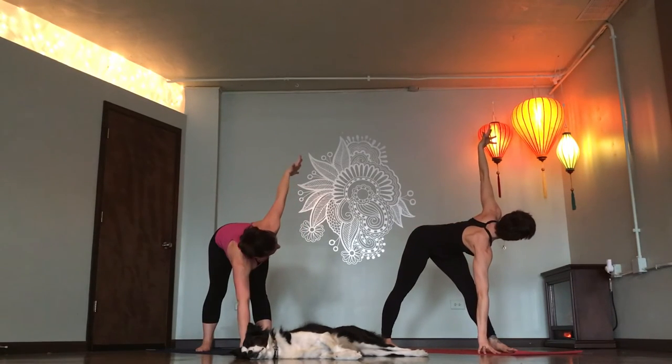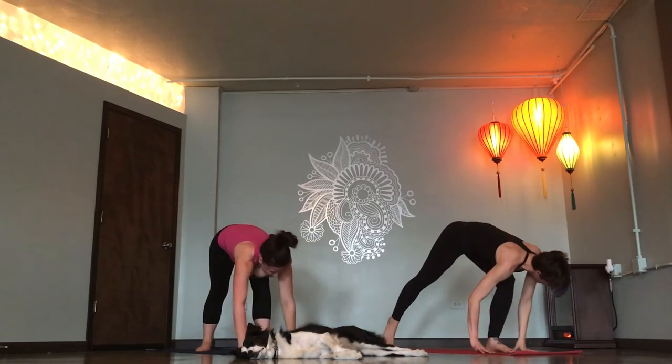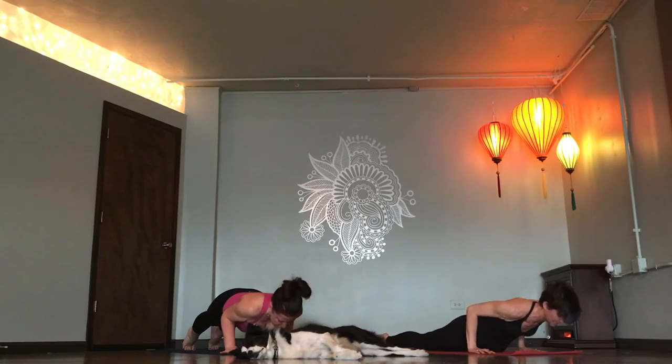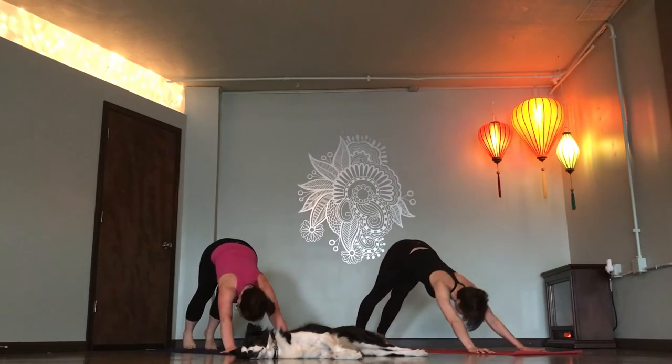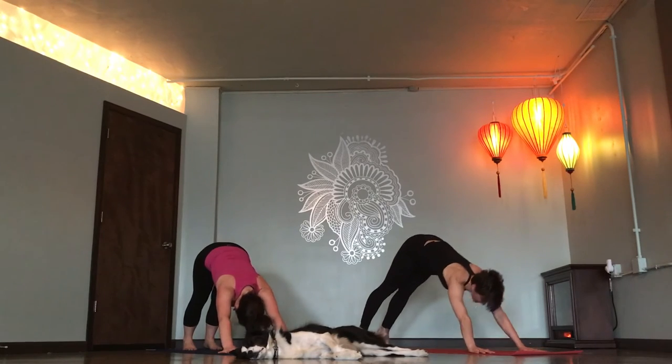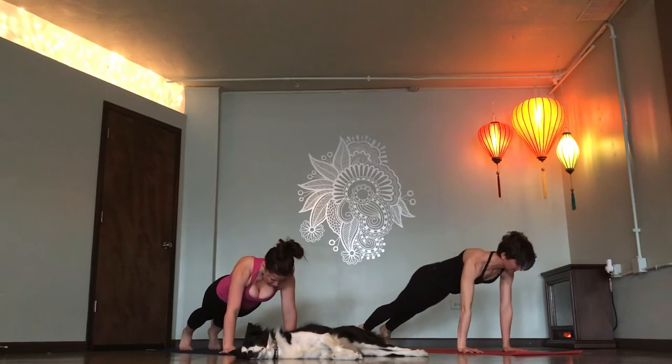Exhale. Take one more breath in. Chaturanga, exhale. Inhale up dog. Exhale down dog. Come forward. High plank. Lower to your belly. Exhale. Clasp your hands behind your back. Uncurl your toes.